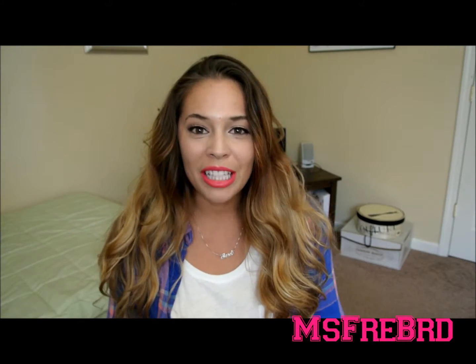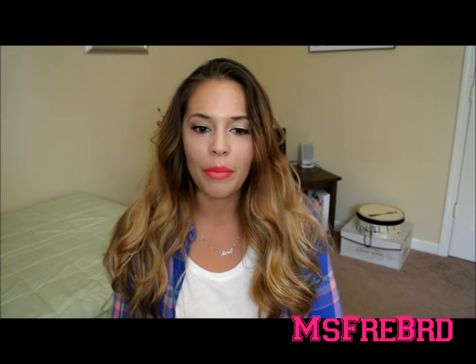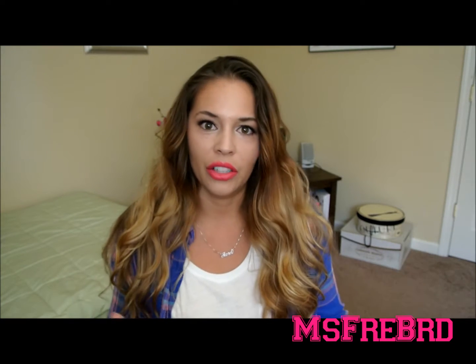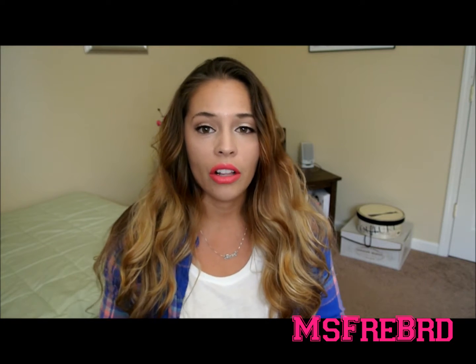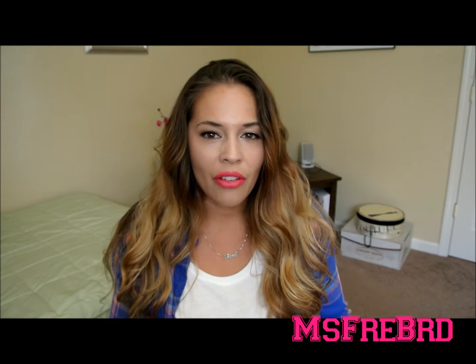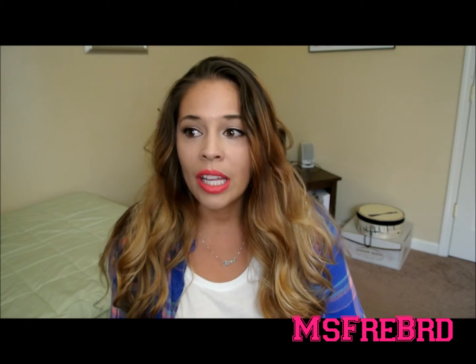Hey YouTube, so I'm just here today with a back to school basics. A lot of people are starting school and doing back to school basics — like what do you need in your bag, things to be ready for the first day of school. This is going to be a college edition just because I am well out of high school. So we're just going to go ahead and do college edition. Let's get started.